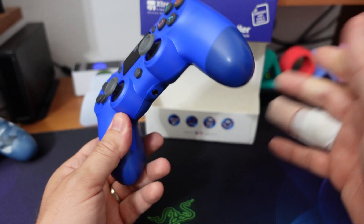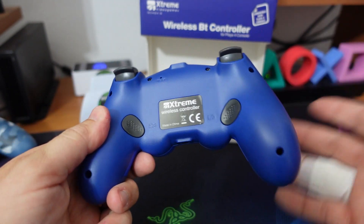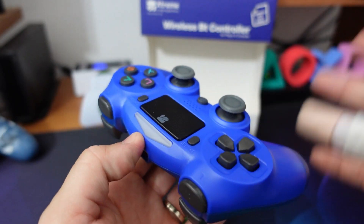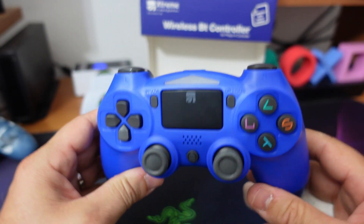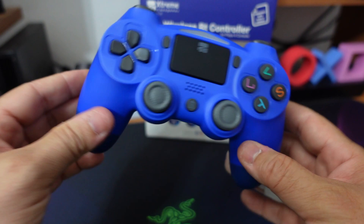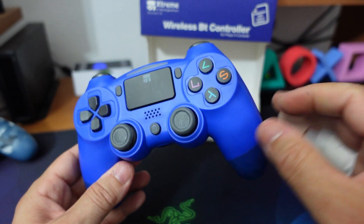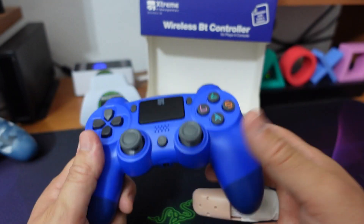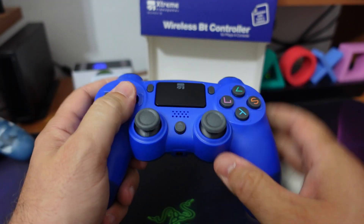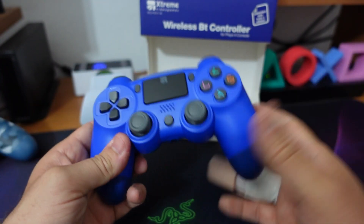Niente paura Megaticker, me lo sono comprato ed ecco qua che ve l'ho portato lo stesso sul canale. C'è la lucina che serve anche per l'accoppiamento con la telecamera, quindi può essere utilizzato col visore VR. Quello che invece manca a questo controller è il 6-axis, il sensore di movimento che dovrete tenere in considerazione come mancanza: ad esempio in The Last of Us 2, per caricare la torcia dovevo scuotere il controller. Con questo dovrete andare nelle impostazioni e dirgli di non usare quella metodologia.